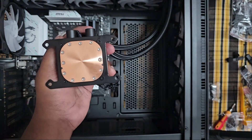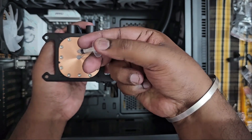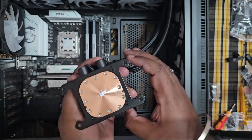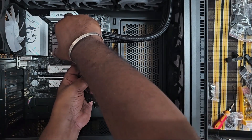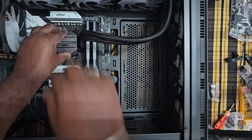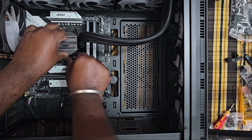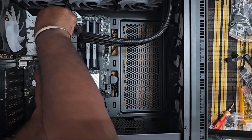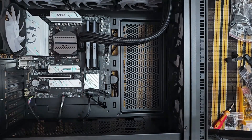Now we have to use a new method. One of the main steps is to paste and remove the material from the motherboard and other components. We have to remove the processor from the cooler head, press the nuts, and check for leakage from the motherboard and other areas. We also need to remove the safety cover from the cooler head.